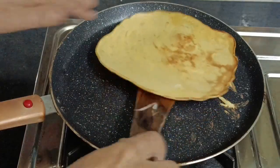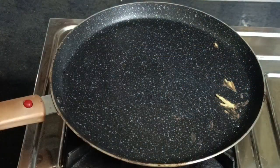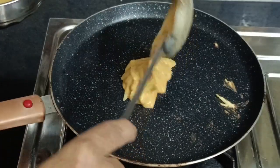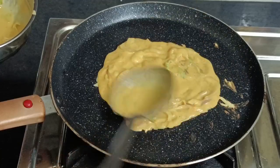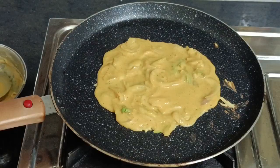Now we are ready for healthy eggs. Now we are ready. We are ready for this. This is a good taste. If you are ready for the egg, you will be ready for the egg. This is a good taste.